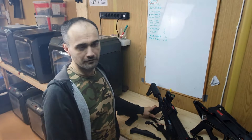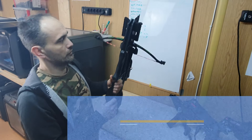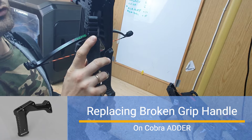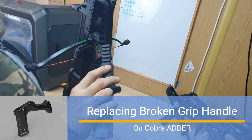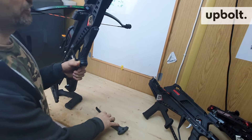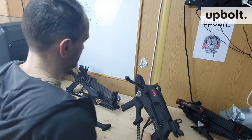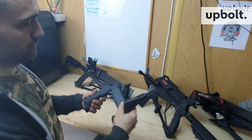Hello, Cobra Adder and Cobra Siege fans. I wanted to show you something that happened to my adder. For this handle, there should be a picatinny rail for the grip handle, but it's broken. Probably a lot of you who have an adder are missing this, and some of you were writing me about this problem and asking if there is any replacement — and actually I have one.